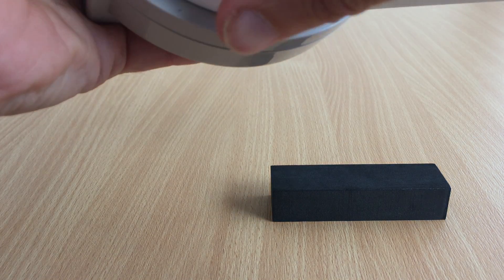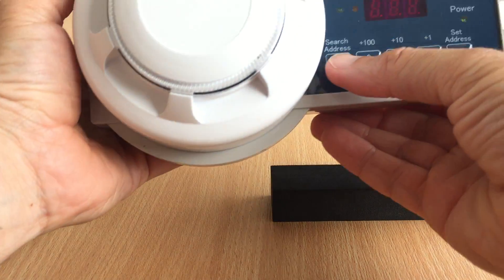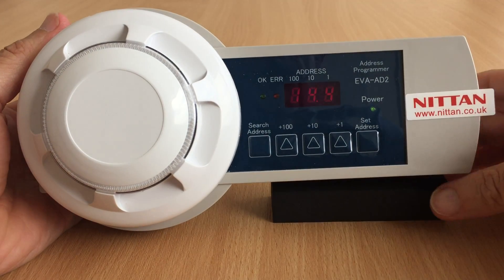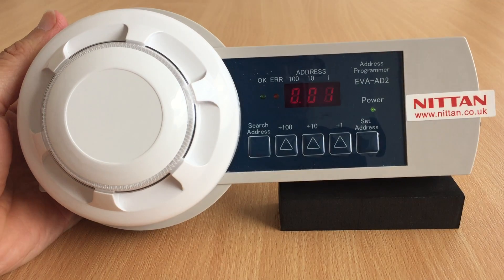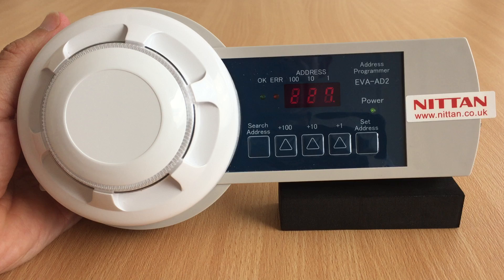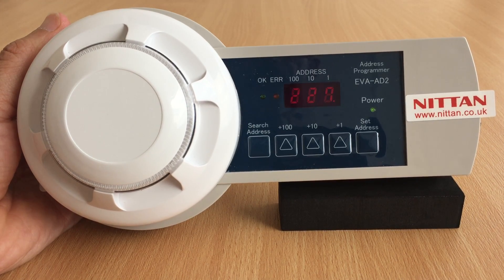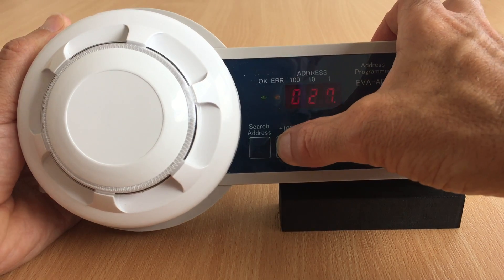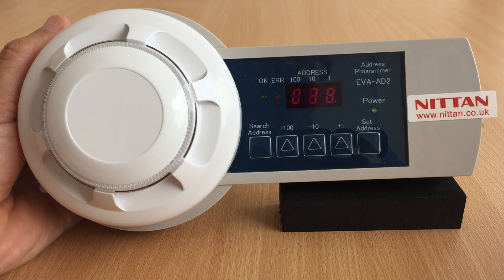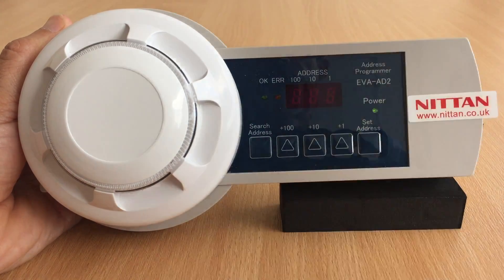Then place your detector on the programmer and press Search Address. The programmer will cycle through other data initially and then come to rest on the device address. You can then press the plus 100, plus 10, plus 1 to choose the desired address, and then press Set Address.